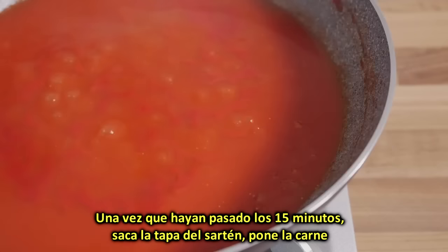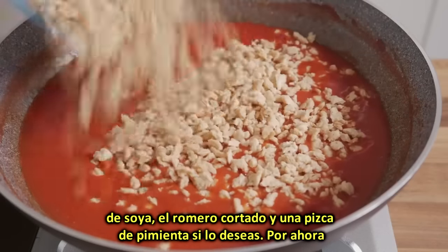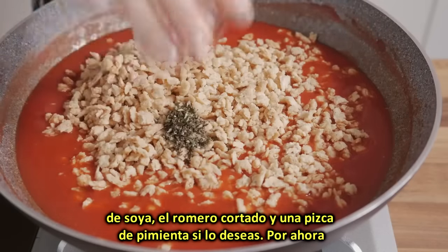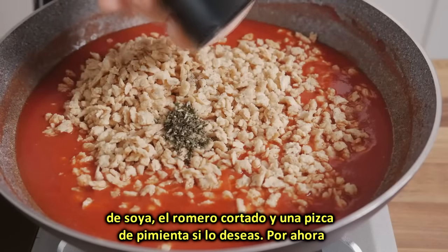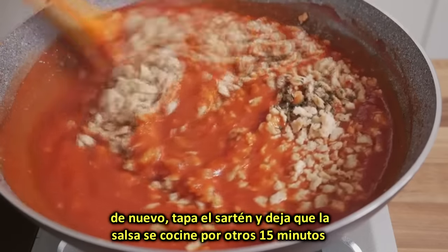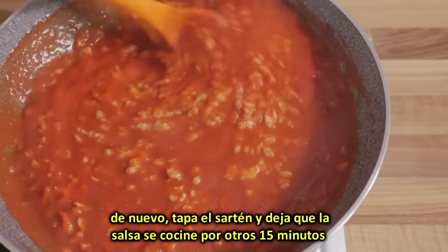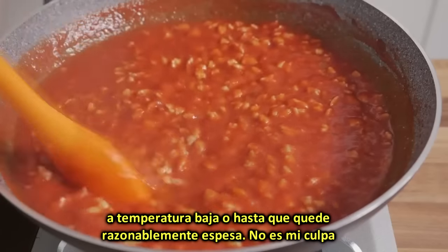Once the 15 minutes have elapsed, remove the lid from the pan, add in the TVP, the chopped rosemary, and a dash of black pepper if desired. Stir the ingredients together, bring the liquid back to the boil, cover the pan with the lid, and let the sauce simmer for another 15 minutes over the lowest heat, or until reasonably thick.